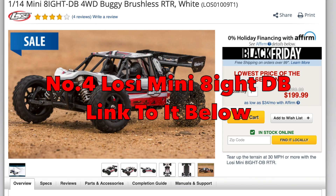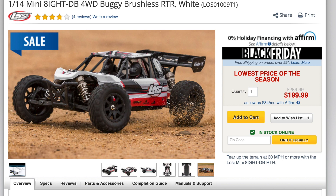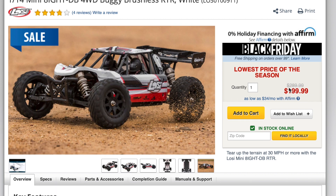Staying with Losi at number four, we have the Mini 8 Desert Buggy. The typical price is around $249 but it's down to $199 — the lowest price of the season. It's a 1/14-scale brushless buggy with a full metal chassis. That's an absolute cracking little car, available from Horizon Hobby.